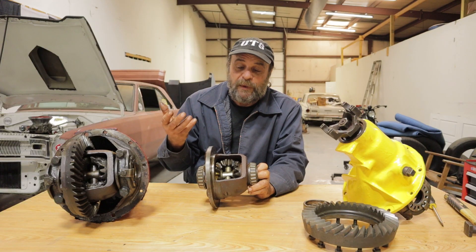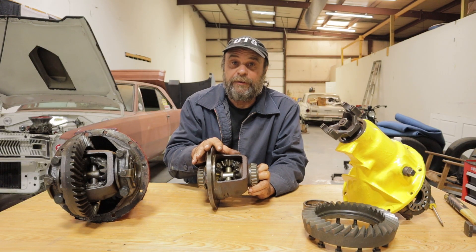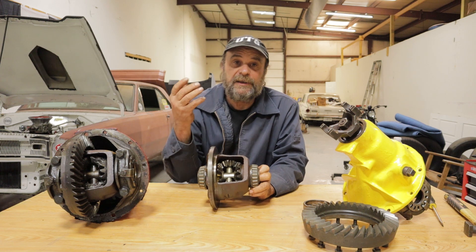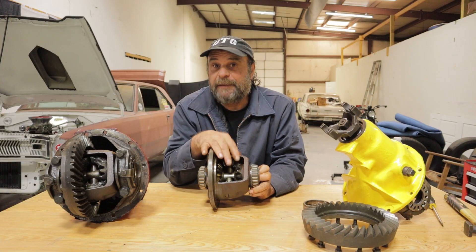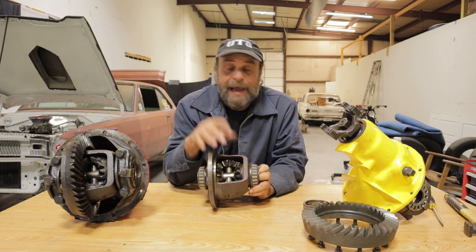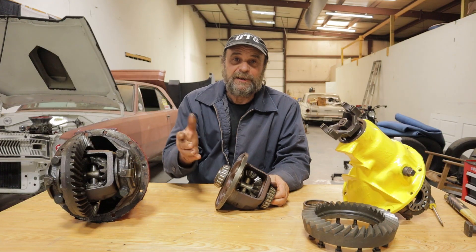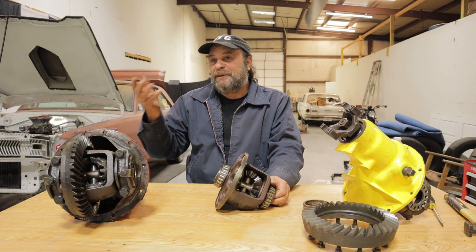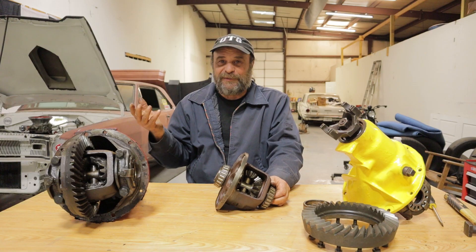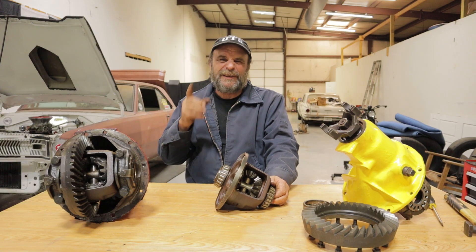The most common way people deal with an open rear where finances or availability of lockers, Sure Grips, or spools isn't there, is to simply weld the spider gears. I always felt like a dirt bag welding spider gears growing up, because that was the thing to do — you're messing around with cars, you're broke, you can't afford or find a Sure Grip unit, so you weld the spider gears.